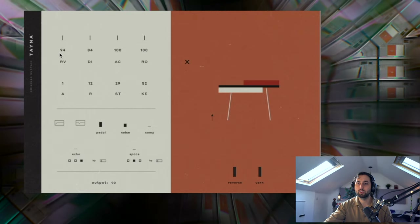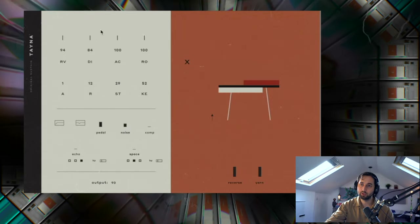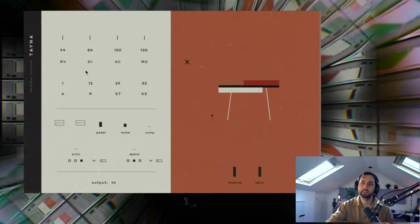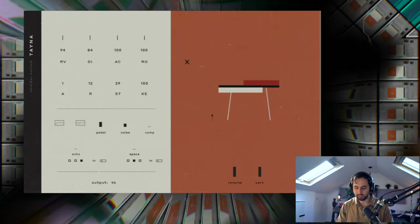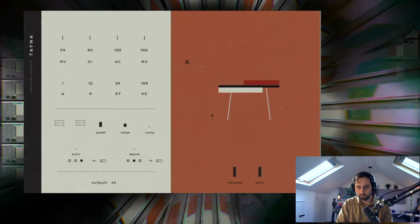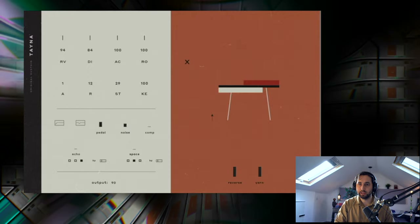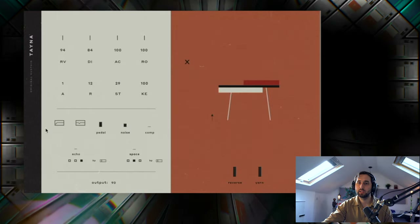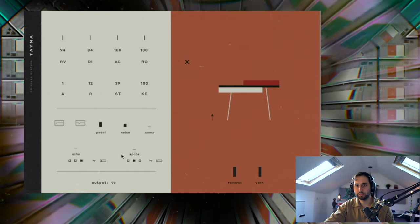On the interface we've got RV and AC which are both different mics, DI for the DI input, and RO which is the room mic. Then you've got attack and release, ST for the air noise, and KE for the key noise — the mechanical noise — which makes this feel so natural and organic. I really love that. Again you've got some EQ notches, a pedal board, a noise input, and a compressor, as well as the effects.